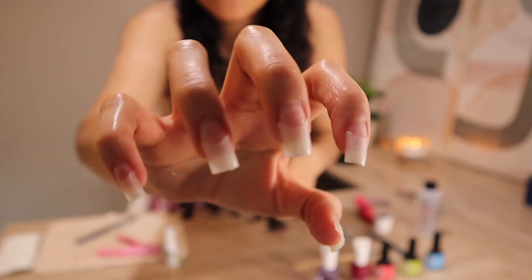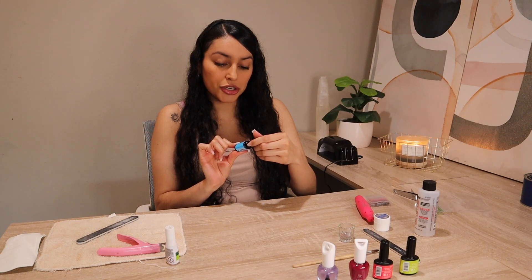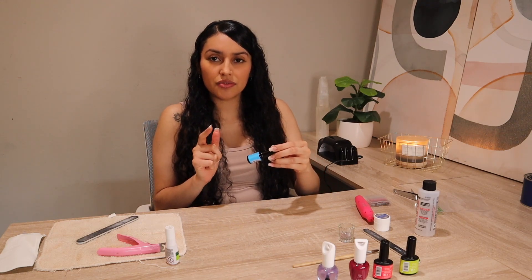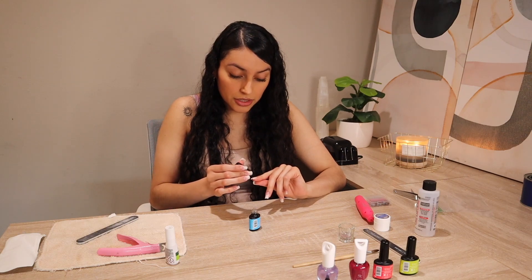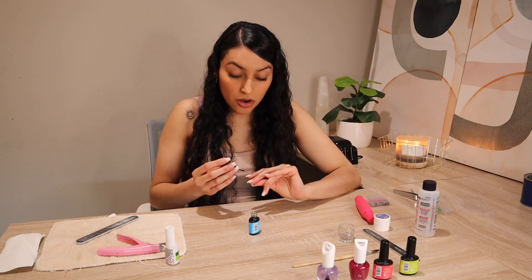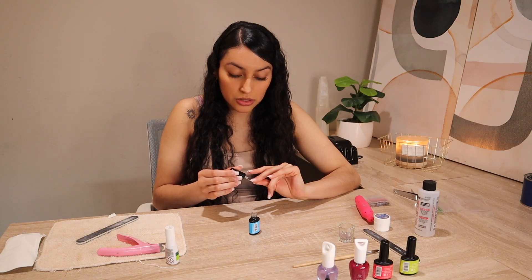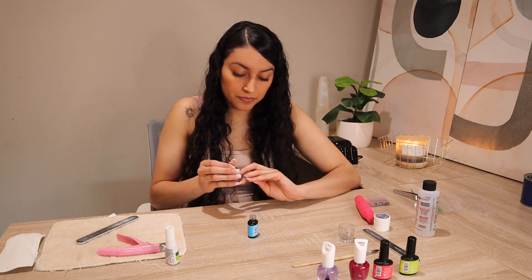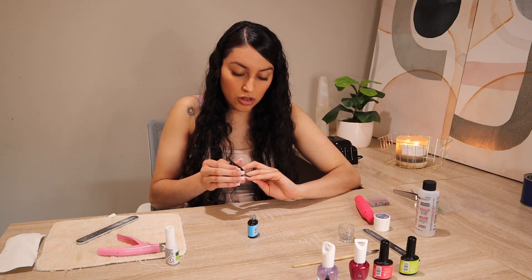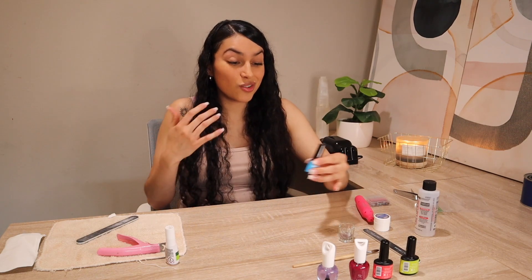Now that my nails have been filed to my desired length and shape, I'm going to move on to the next step. I apply this ASP Bonder — my sister gifted me these from Amazon and they work pretty well. I am still working out; it's been hard, I'm not going to lie. I've been feeling extremely tired and there are days I choose not to go — my body is literally telling me not to. Pregnancy is hard, so I'm listening to my body. I'm eating what my body is asking for, and just like my first pregnancy I cannot stop eating Mexican food. That's the only thing that sounds appealing to me.